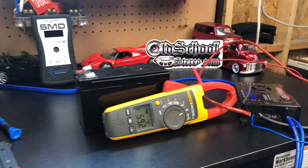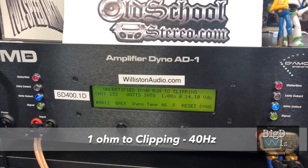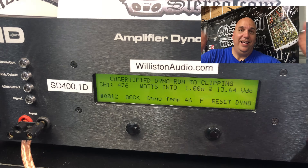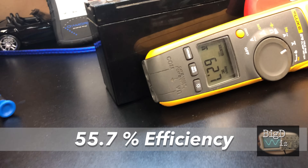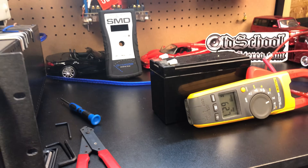Let's try uncertified this time, up to clipping. You can notice this time we can actually see the numbers counting up. And again — very good — 476 watts at 13.64 volts, and we pulled 62.7 amps. Efficiency again not so good, but still impressed with this little amp.